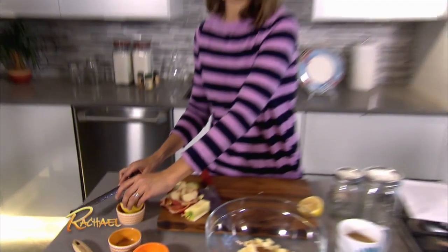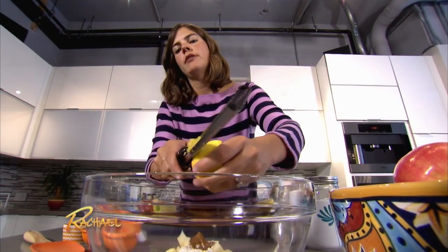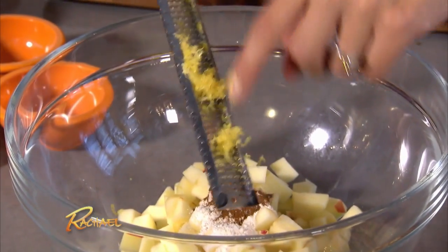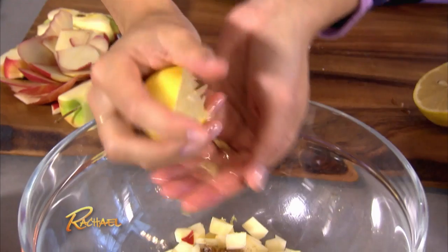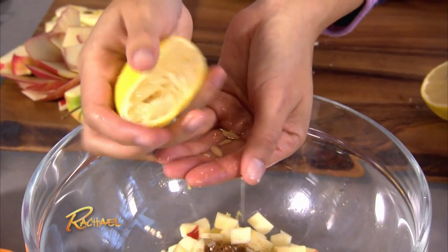Juice and the zest of half a lemon — just the bright yellow part of the lemon and not the bitter white. Next, we're gonna take the juice. If you don't have a juicer, you can just use your hand. Squeeze it into your hand so that you catch the seeds. This is a good tip — I learned it from Rachel.